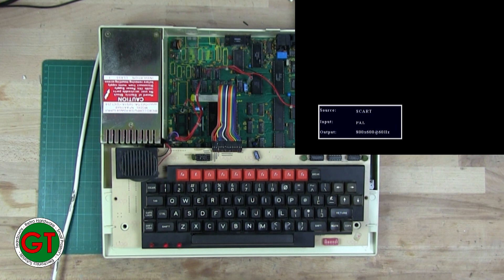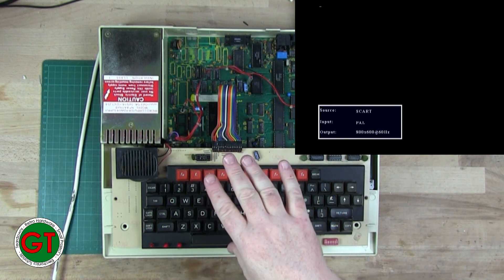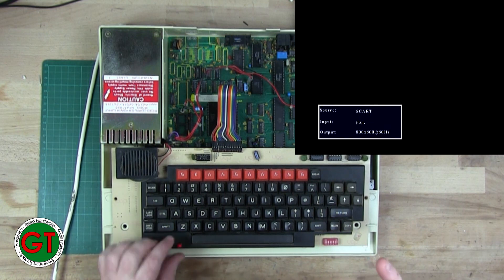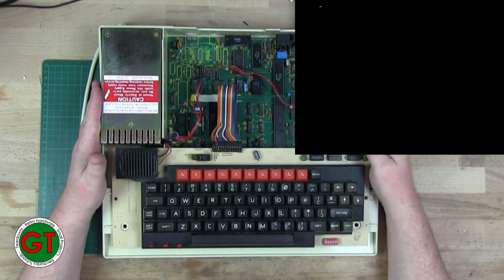Now you can see we have the tone, then it stops, and then we have the black flashing cursor. The problem I was getting was a continuous tone - none of the keyboard LEDs, shift lock, or any of the LEDs were lighting up. It was just a continuous tone.